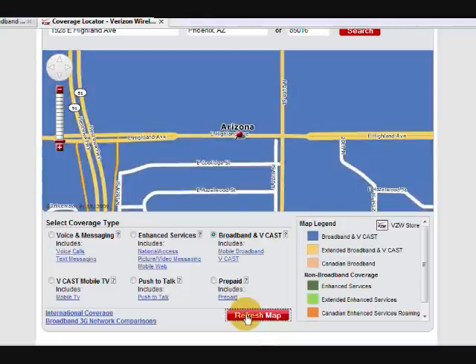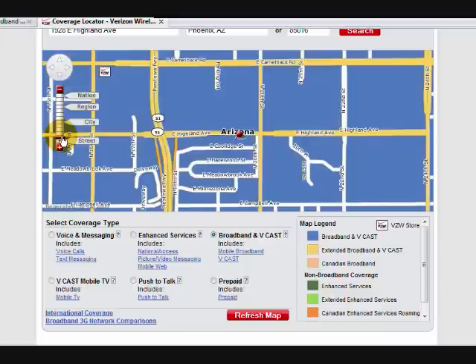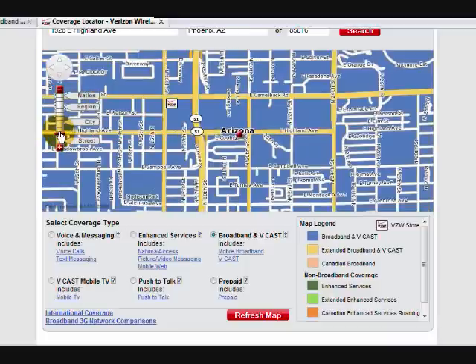Now as you can see, the whole area is blue, and according to the legend, blue means you have excellent broadband and Vcast coverage in this area. You can zoom out and see what the surrounding area is like, and this whole surrounding area is excellent for mobile internet.